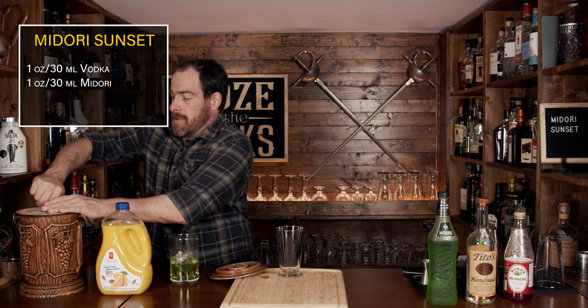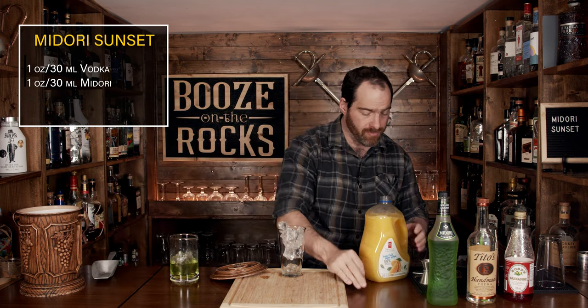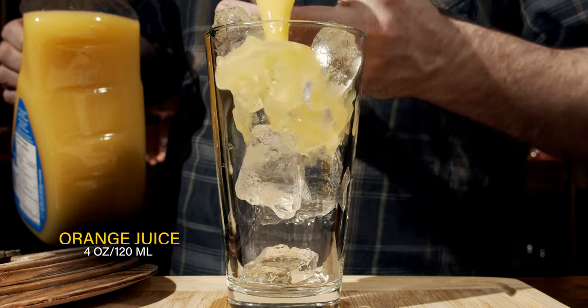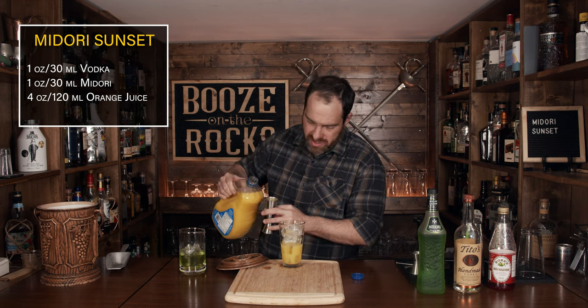Now that you've done that, put this off to the side because we're going to build this directly into your glass. Grab yourself a pint glass, which is 15 to 16 ounces — about 480 milliliters — because the total volume plus ice will be pretty much right up to the top. Fill this with fresh ice. The third ingredient you're going to use is orange juice — I'm using pulp-free — and you need a total of four ounces, which is 120 milliliters. I poured that in two-ounce increments because it just makes things a little bit easier.